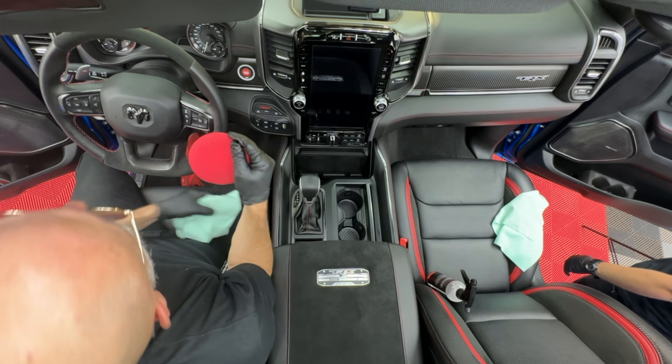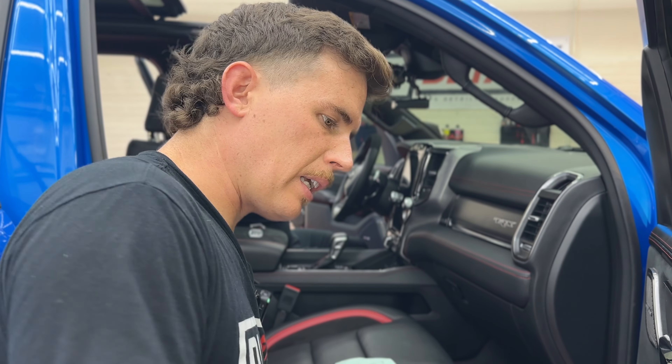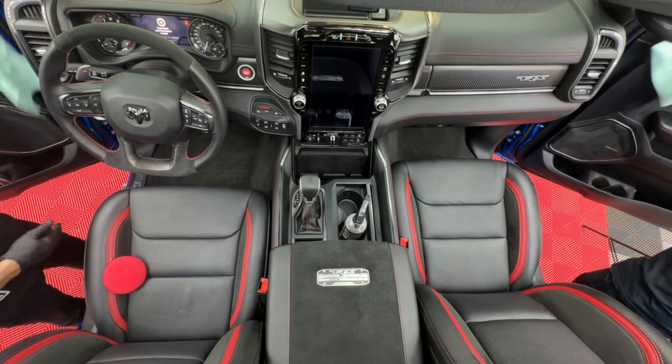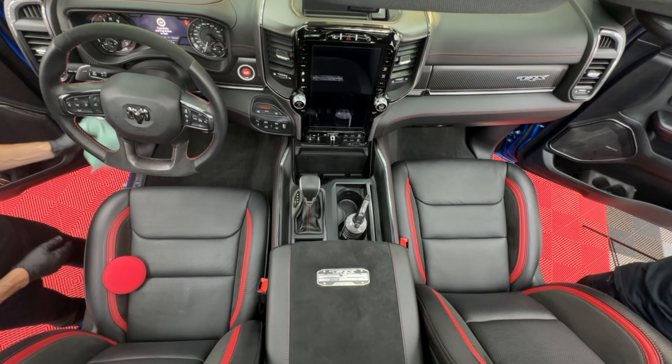I just like how professional grade this product is, but how forgiving it is. You don't have to be an accomplished paint correction specialist to ceramic coat the interior of your vehicle. You just need to be methodical — work it one piece at a time. Work your way out of the vehicle. Anything is fair game for the coating: open the glove box, do the inside of the glove box, inside the console — all of that.